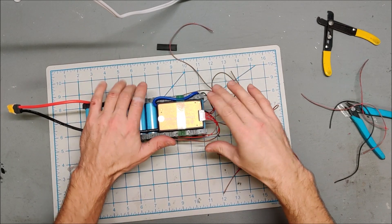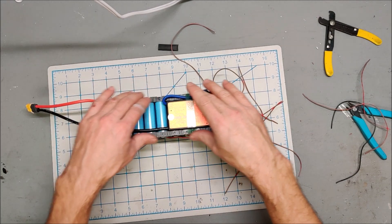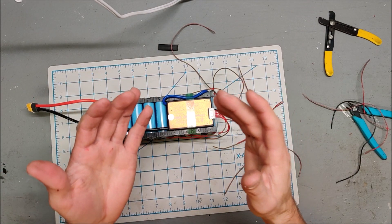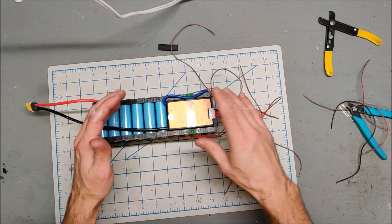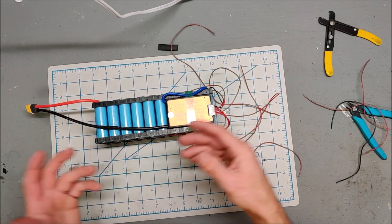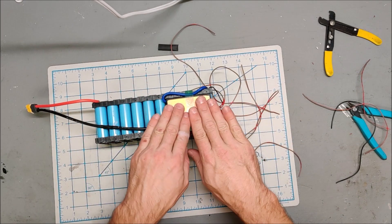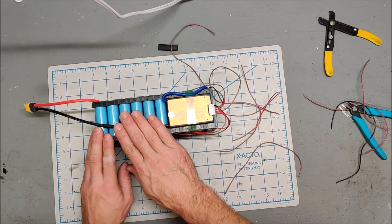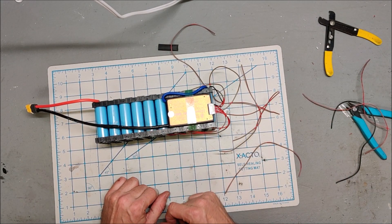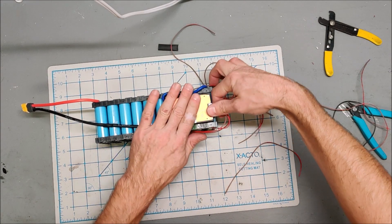Don't do what I just did — this is a 10S battery and this is a 7S BMS. I don't know why it didn't click. I went and grabbed a BMS, had the right amperage, but I usually build in 7S and didn't even think about it. So I have to rip this off and order myself a 10S BMS. That's unfortunate.